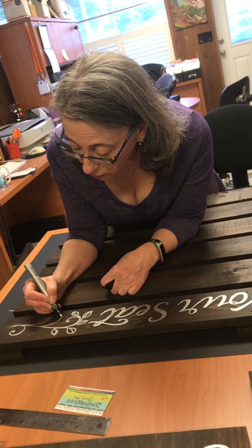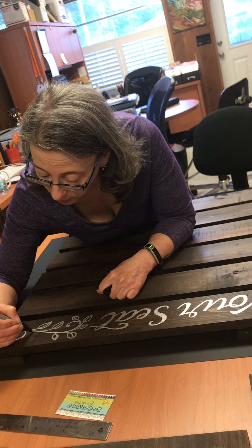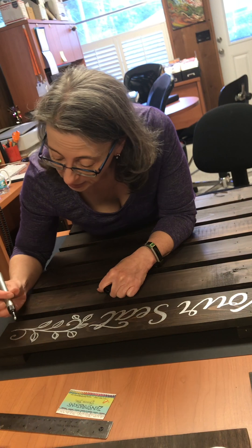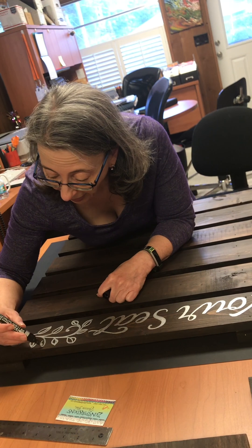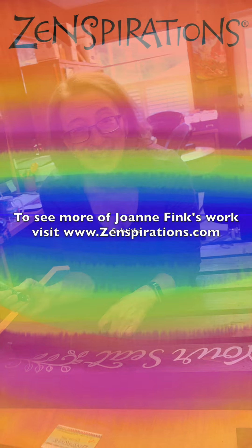And it's really easy and fun to do. So I hope that if you have a friend who needs wedding signs you will experiment with the Pen-touch and have fun lettering. Stay inspired.